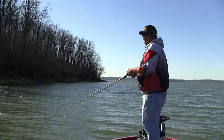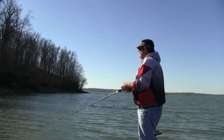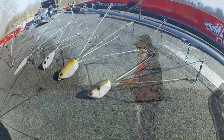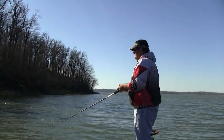We're out throwing the Alabama rig. This is actually the Alabama rig made by Mann's. We have several different versions out on the market now. We're just trying this one out. We've tried a lot of the different ones, and we're kind of getting a feel for what we like and don't like about the different umbrella rigs.